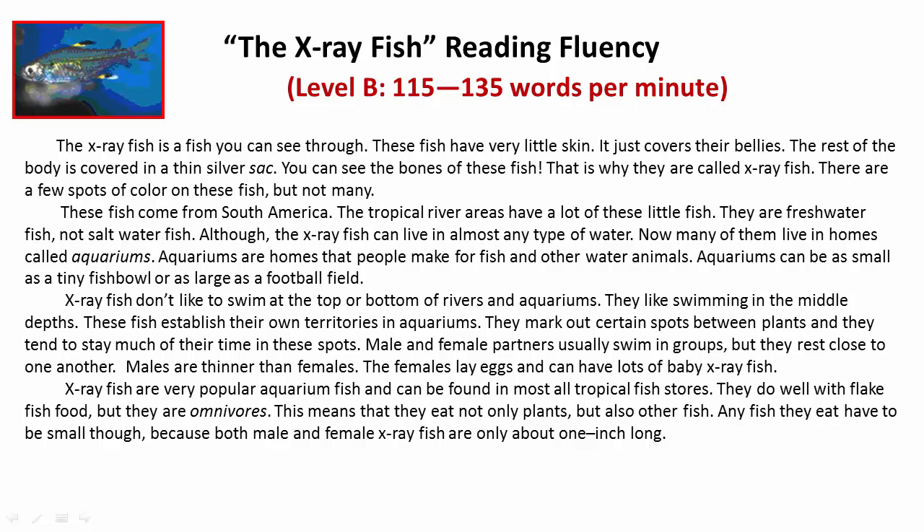Male and female partners usually swim in groups, but they rest close to one another. Males are thinner than females. The females lay eggs and can have lots of baby X-Ray Fish.